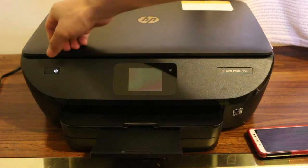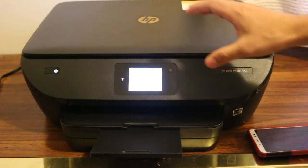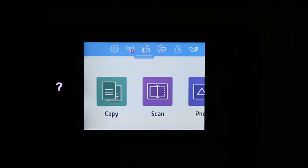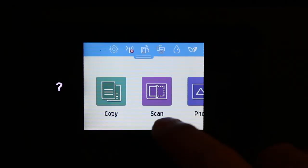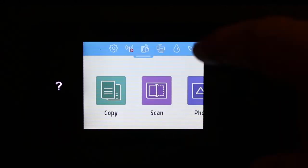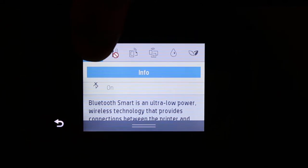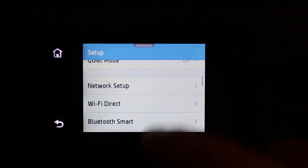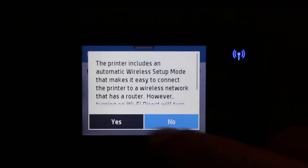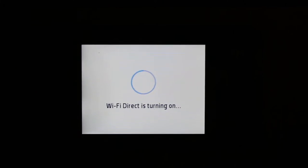The first step is to switch on the printer, so press the power button. Once the display screen is on, scroll down the top bar and go to the settings option on the top left corner. Now look for the Wi-Fi Direct option, click on it, and switch on Wi-Fi Direct — click yes.